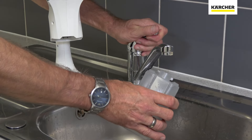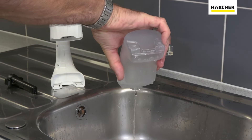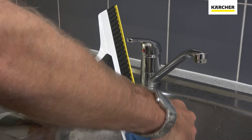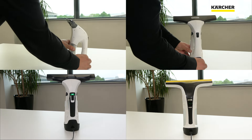Before storage, rinse the wastewater container under cold water and reassemble. Wipe between the removal blades with a damp, clean cloth. Place back on charge after use by plugging into the mains and connecting the window vac.